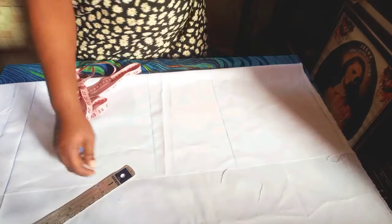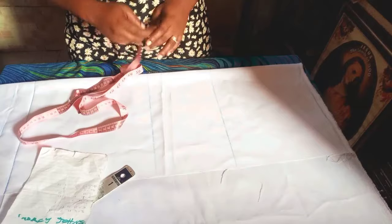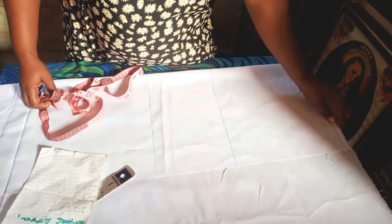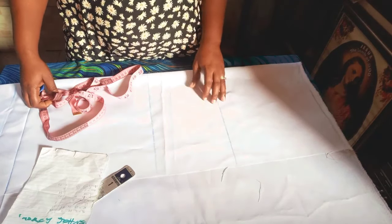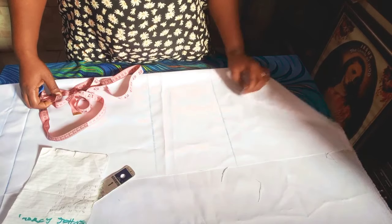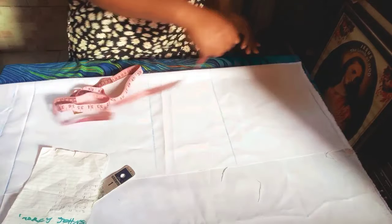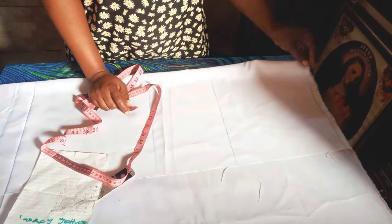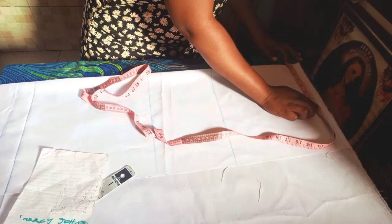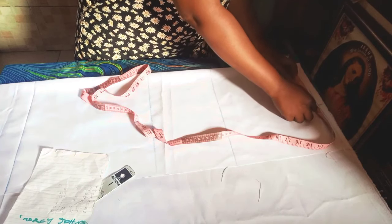Here I have my half length and my hip measurement. The shoulder we are working with is 14 inches divided by two to give us seven inches. First I fold this fabric into two. I'm cutting out the back piece first before cutting the front part because of the button at the front. The shoulder is 14 inches divided by two, giving seven inches. I'm starting my measurement from the fold, marking our seven inches, then we mark our shoulder slope.